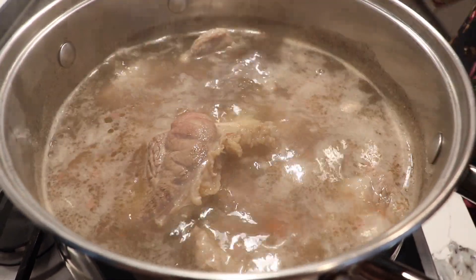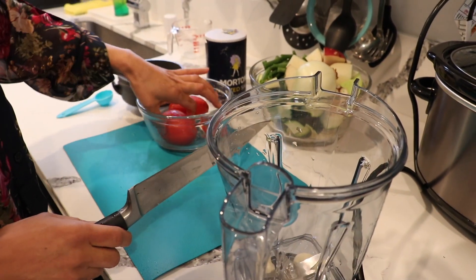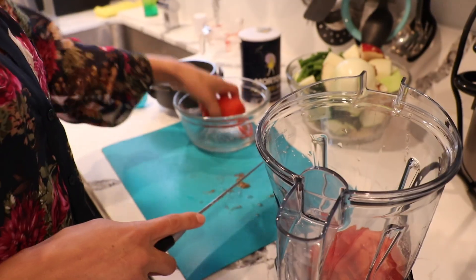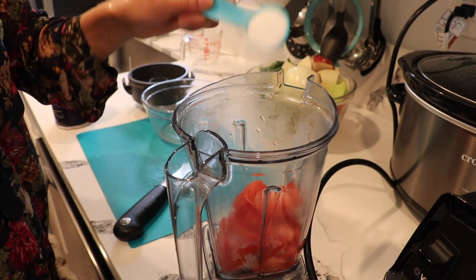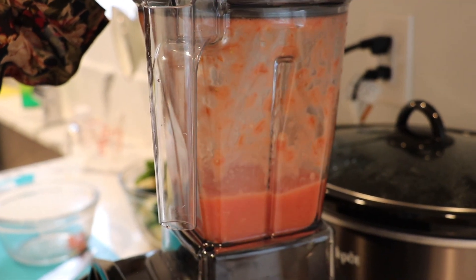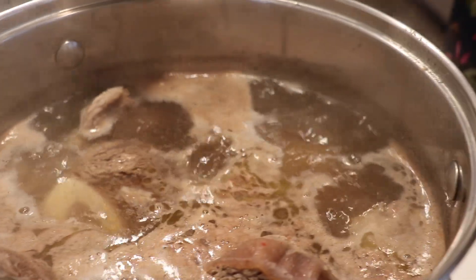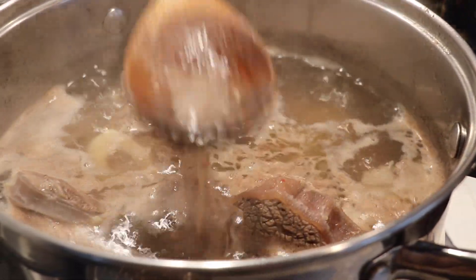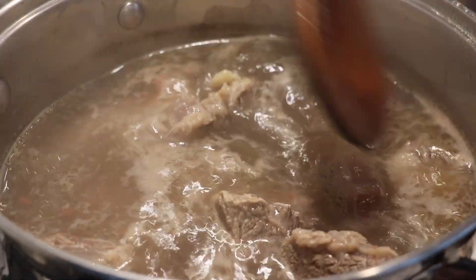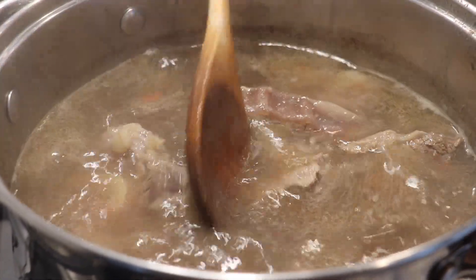Now let's blend the tomatoes and the two garlic cloves. I'll cut them in half first to make it easier — this is just to add a little flavor and color. I'm not adding any water to the blender because the tomatoes were already cooked, so they blend easily. Now, you can see all the foam and brown liquid from the meat — this is exactly why we pre-boil. If you skip this step, the slow cooker broth will look murky.